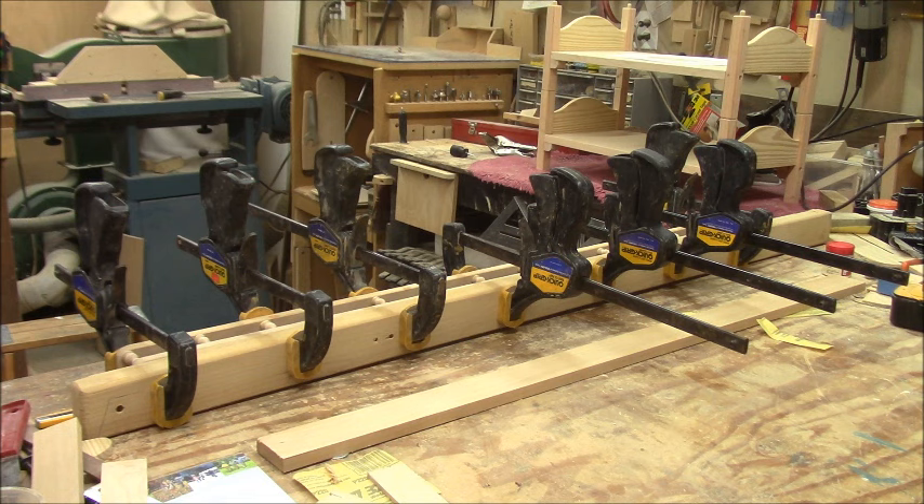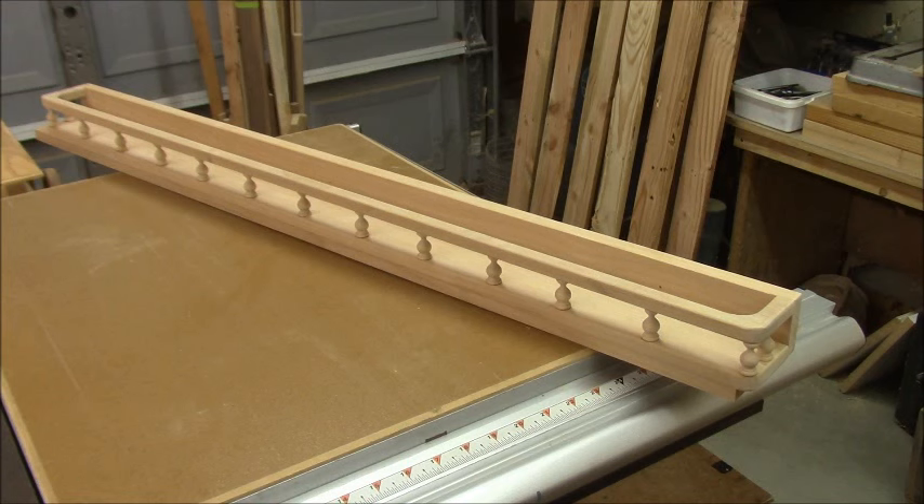There it is, all finished and ready for the stain. I think I'll just go with a clear poly on it and it'll be ready to hang up on the wall. This has been a really interesting project and I hope you are inspired a little bit — maybe you'll try to do it yourself.